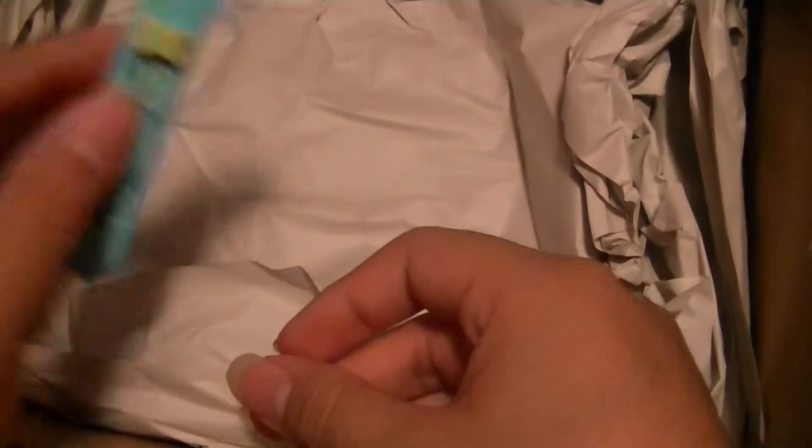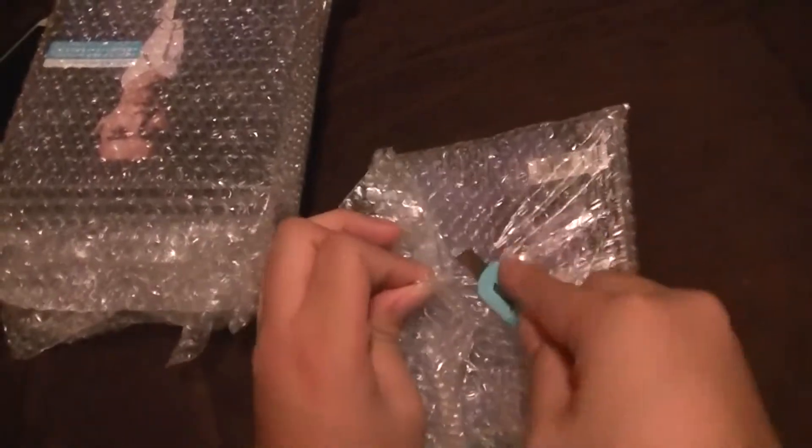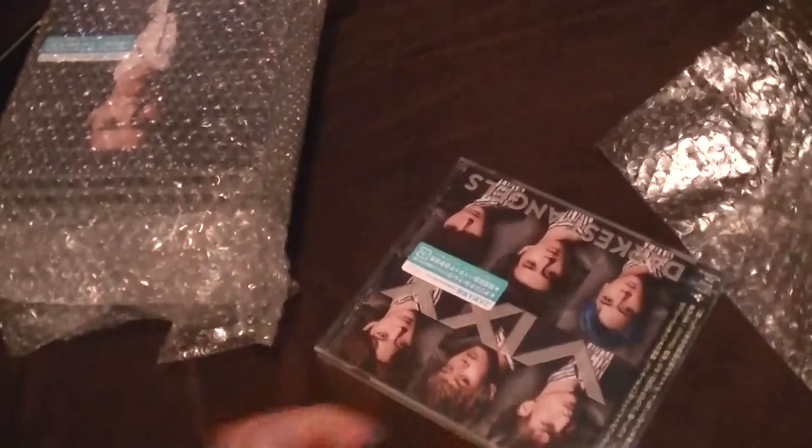I'm obsessed with these. Anyway, like I said this just came in today. I got these at CD Japan, where I get most of my Japanese stuff — I either get it from CD Japan or eBay. So there's the regular version.